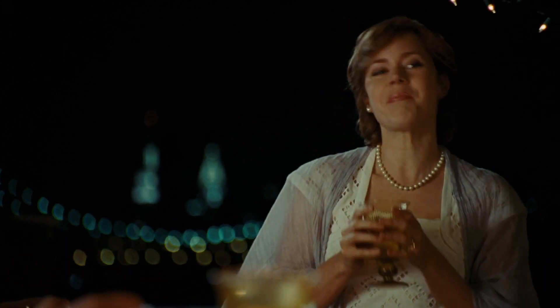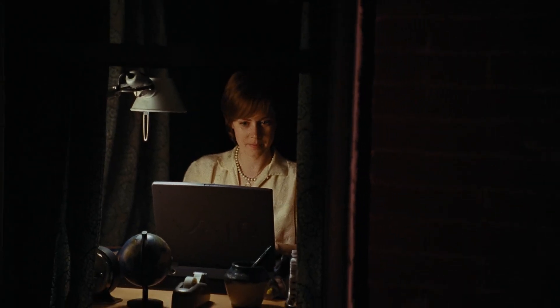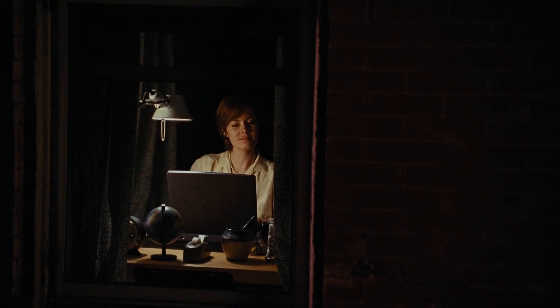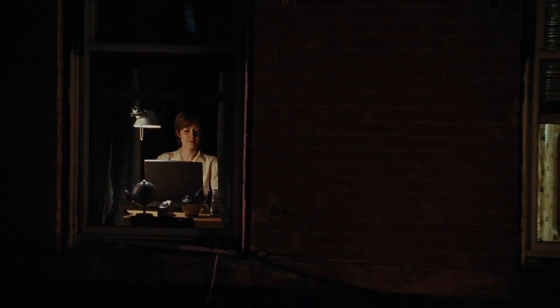So it's over. The project has come to a close. We're back exactly where we started — Eric, me, the cat, slightly worse for wear, sitting in the outer burrows, eating. So thanks, everybody.